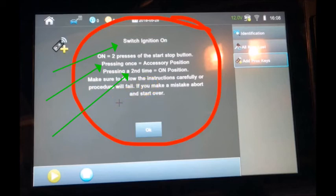If you make a mistake you can just abort and start over again. Please make note of this, especially if you're an MVP or T-Code owner — in order to get these PROX systems into the on position, you have to press that button not once but twice. And that's my message today. I hope you found it helpful, and I look forward to seeing you in the next video. Thank you for watching.